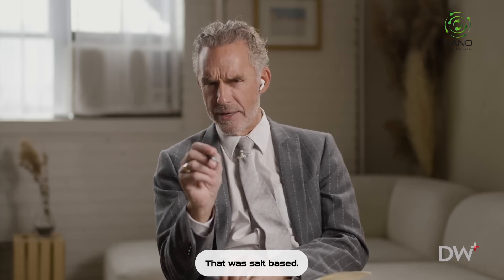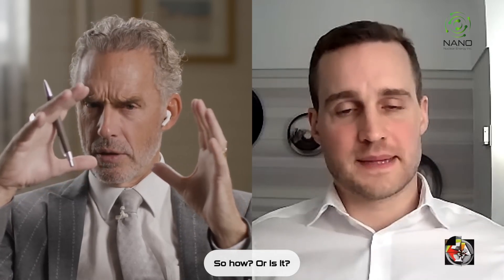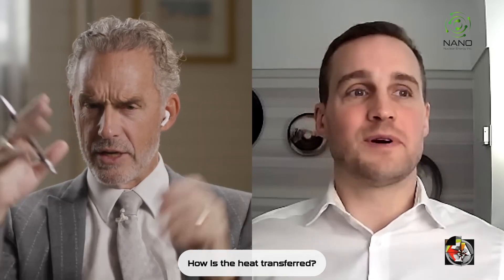And you said that was salt-based? That was salt-based, yes. But the salt isn't molten in that system — or is it molten? How is the heat transferred?